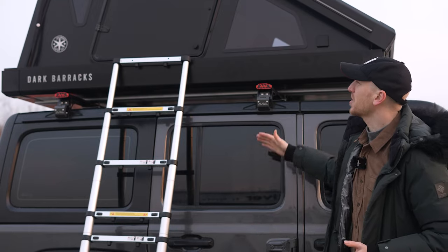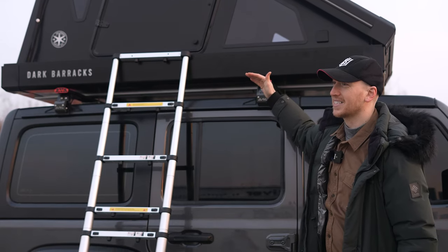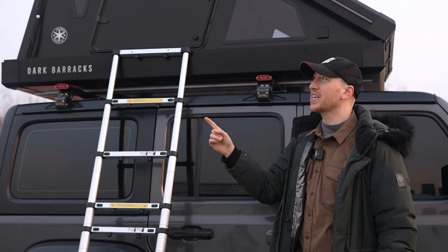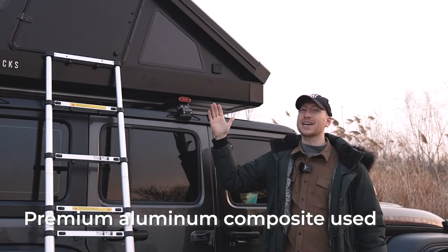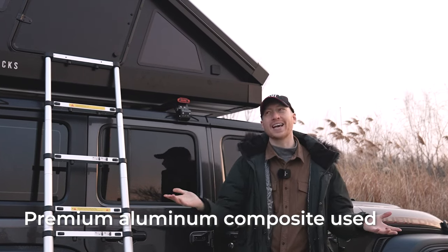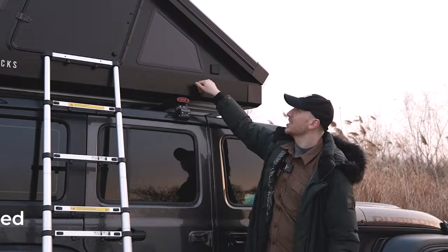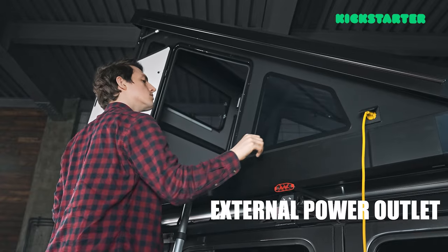Dark Barracks is a premium rooftop tent made out of thermally insulated aluminum composite panels — the same material used to make cars or planes. It's incredibly strong and durable. You can lock the doors from the inside, and you can connect power to it from the outside.